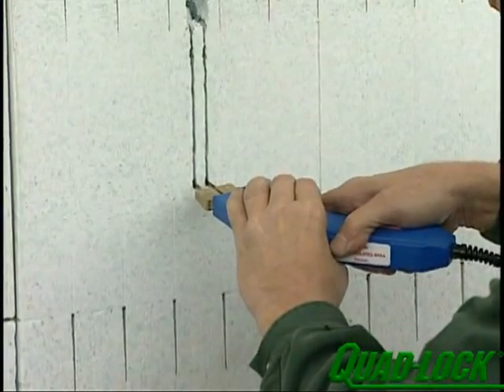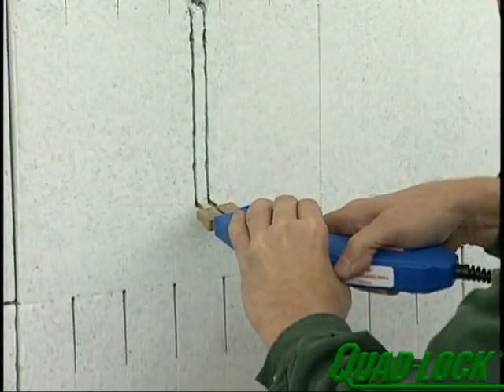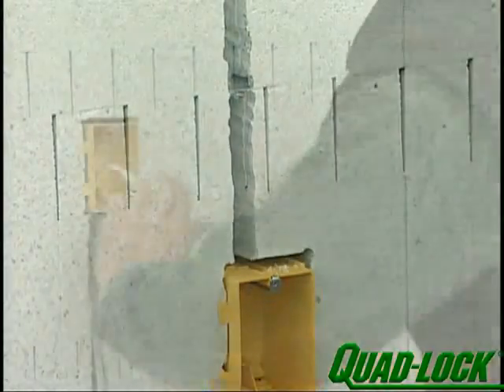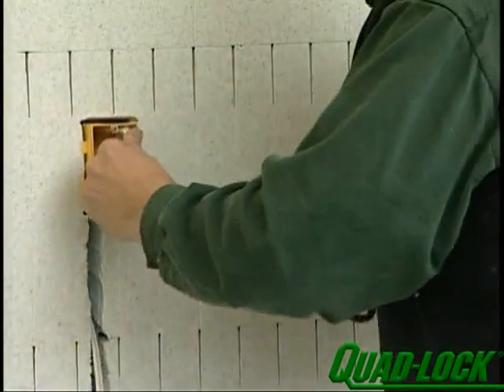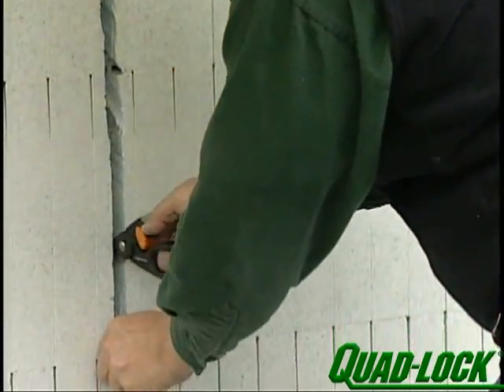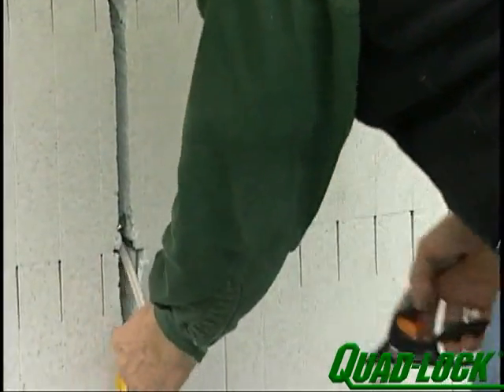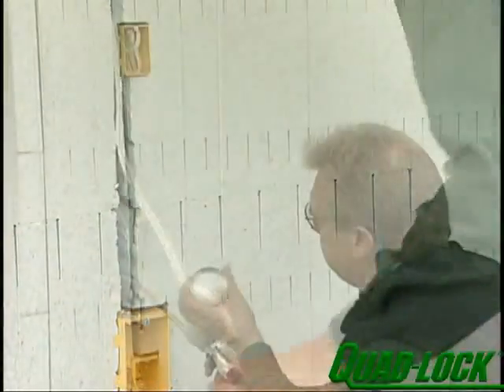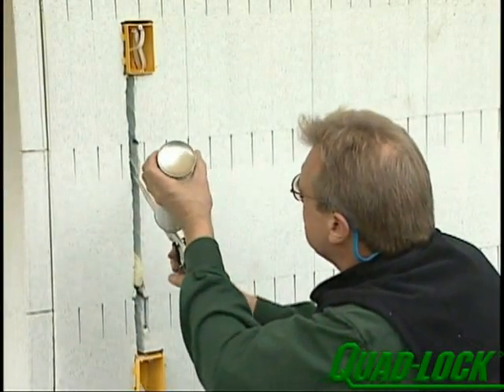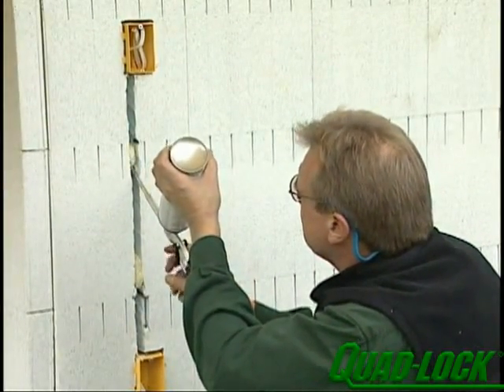Cut the chases for the wire deep enough to satisfy code with an electric chainsaw or hot knife. Set the wire into the box and run it along the chase. Spot foam the wire in place at 3-foot intervals. Leave wire runs exposed for inspection. After inspection, you can fill the void with spray foam to retain the wall's optimum insulation value.